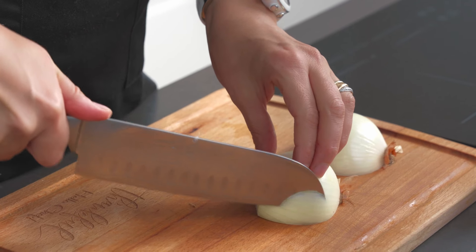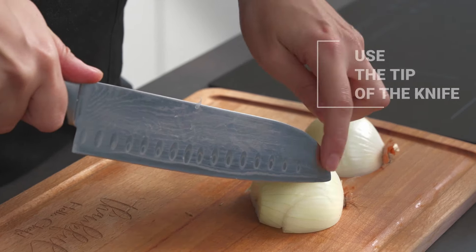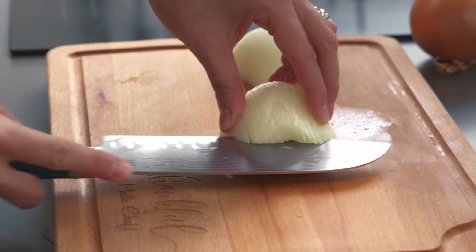The idea is to just really make vertical cuts. Use the tip of your knife, and make these slices not all the way to the end so that you don't cut and remove the root.